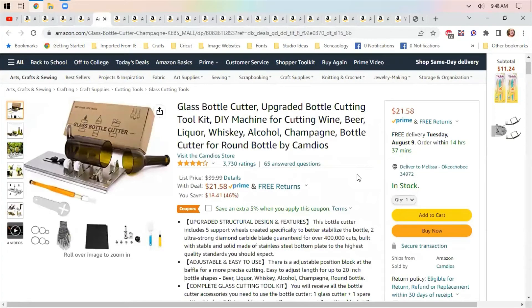Glass bottle cutter — I have no clue why I picked this out this morning, but I remember these from when I was a kid. You do it with rope and heat and all kinds of stuff. This looks like it might be a safer option. You save 5% if you apply the coupon at checkout, and it lets you make your own glasses from bottles. I think it would be something fun to try.